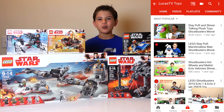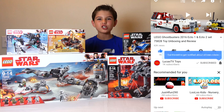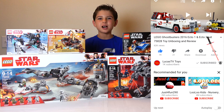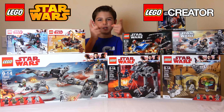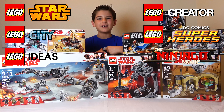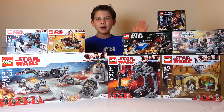Thanks for sharing it with your friends, and don't forget to subscribe to LucasTV Toys. Also click the notifications bell so you don't miss a single video, because I'm doing lots of other cool LEGO videos. Because if you like toys, then you're like me, and if you're like me, then you love toys. I'll see you next time. Bye-bye.